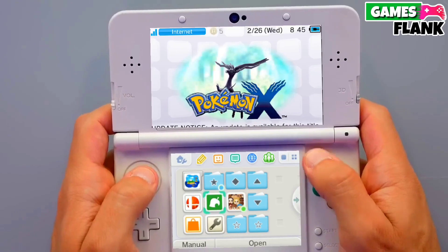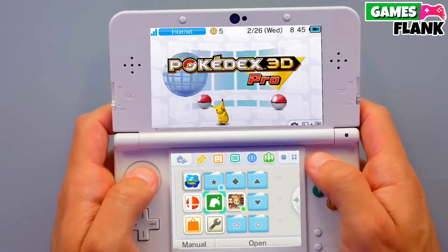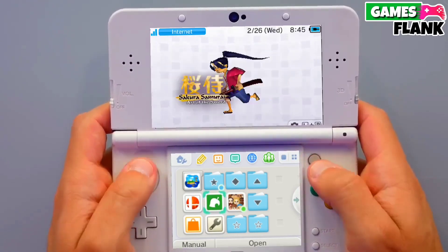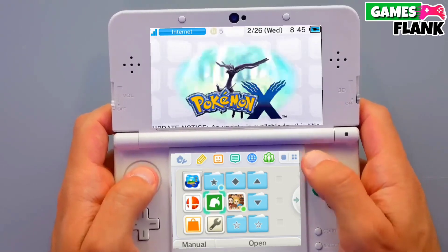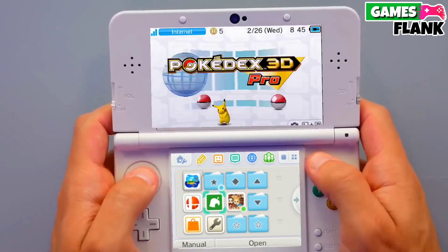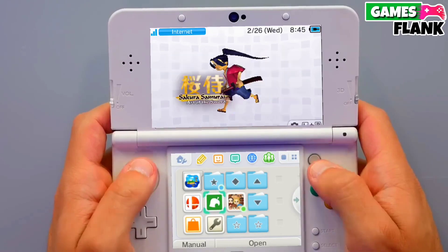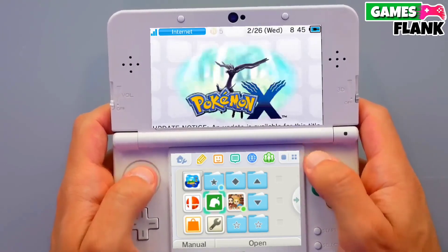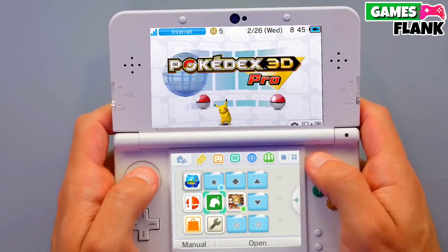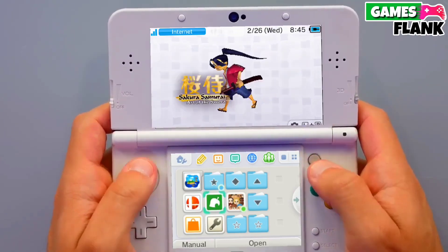After plugging in your pen drive, you just have to copy the jailbreak file to your Nintendo 3DS. Then you select a jailbreak version for your Nintendo 3DS and simply select jailbreak — that's it. Your Nintendo 3DS is now jailbroken. This is a simple and easy method to jailbreak any Nintendo 3DS.